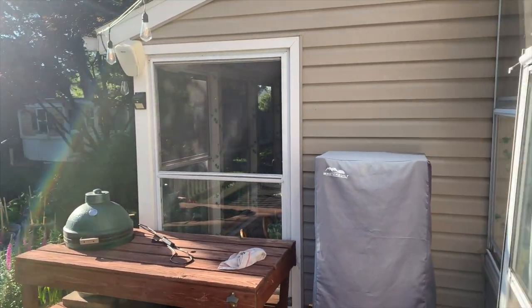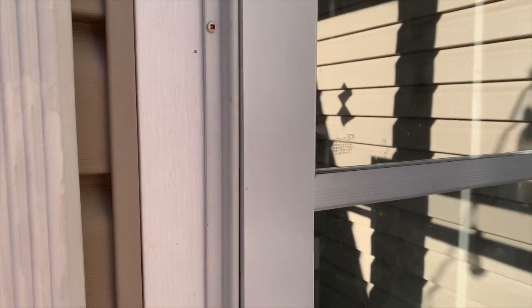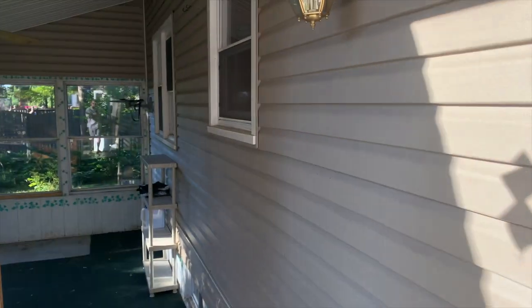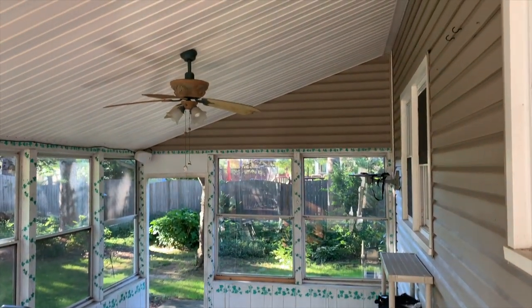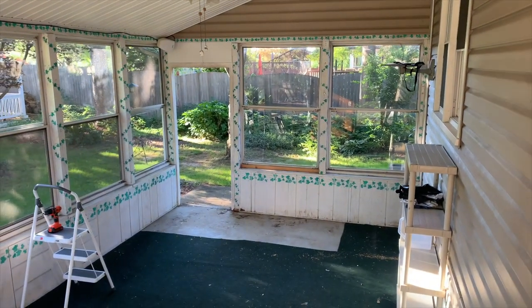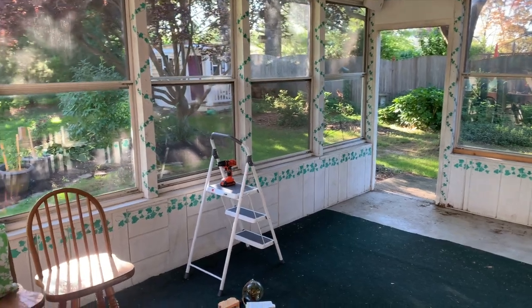But the sunroom doesn't have access from inside the house — you have to walk outside. There are two doorways: one that leads in from the deck, and one that goes out the back side of the house on the side there. It's good, but we want to make this more livable and turn it into more usable space, because it's kind of turning into a dumping ground for us.